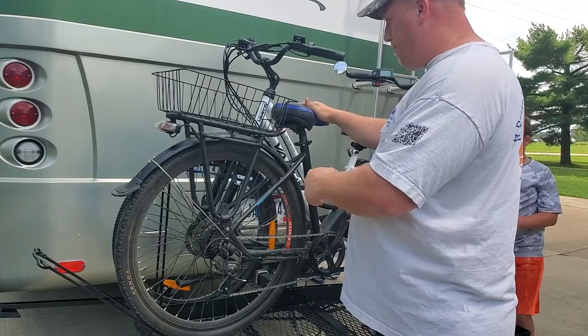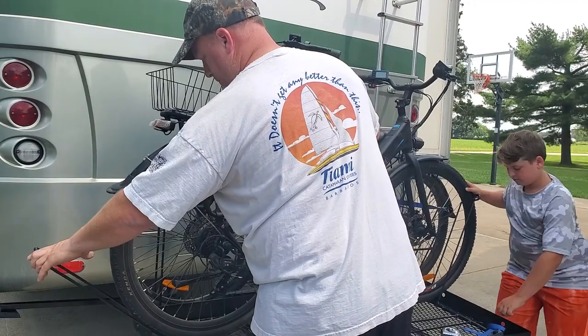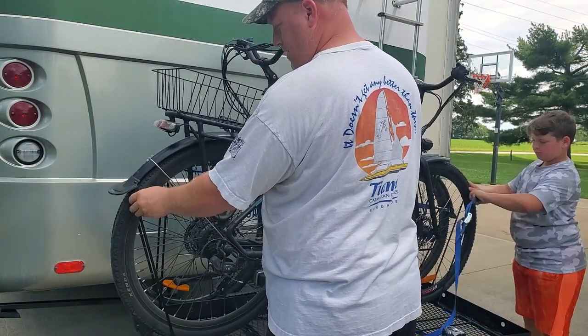Because these are electric bikes and the handlebars want to hit, you've got to alternate them. See how nice that fits under there.